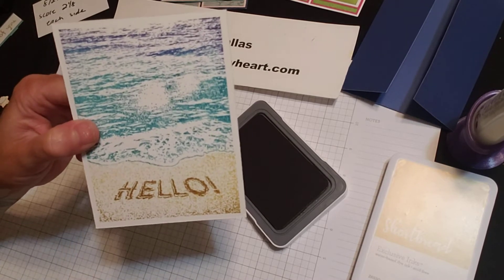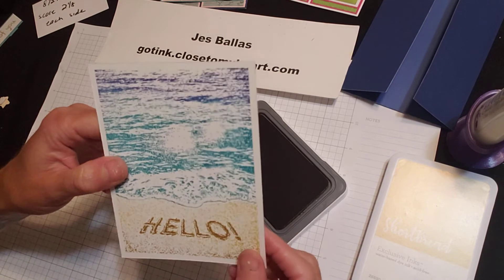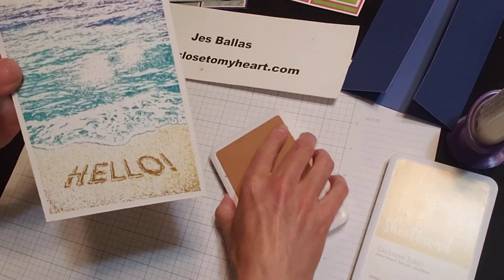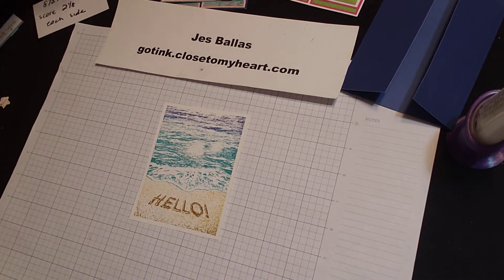Really love the way that looks. And this center portion that didn't quite come out right — it almost looks like a sun glare off of the ocean waves, right? So we can say we wanted it to look that way. No worries.